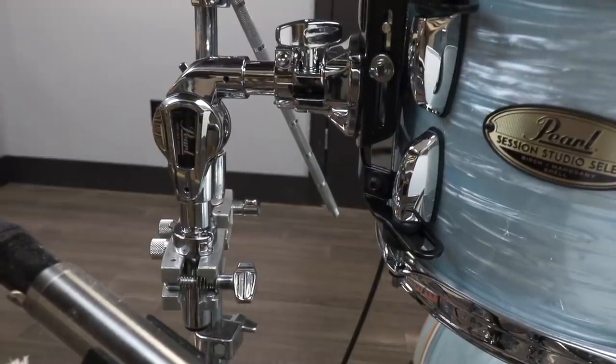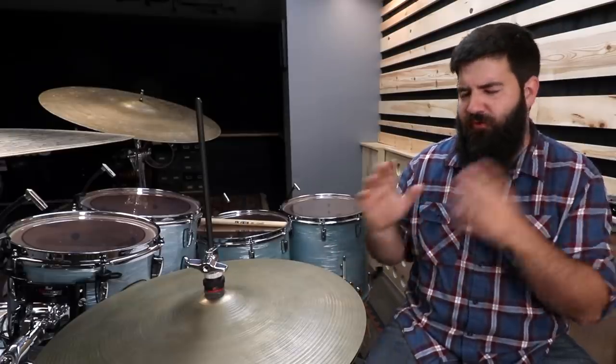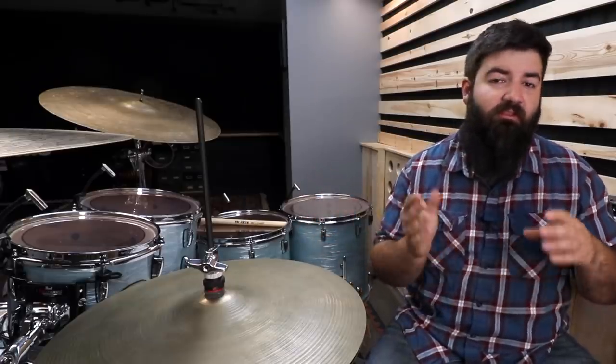In each episode, we take a deep dive into some interesting things you can make with those items. For example, if you have an old tom arm, why not turn it into an X-hat stand? That's kind of the idea behind this series — just how to repurpose old things that you don't care about and turn them into something new.